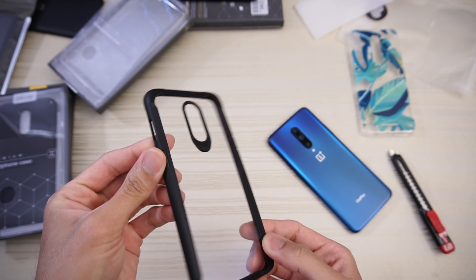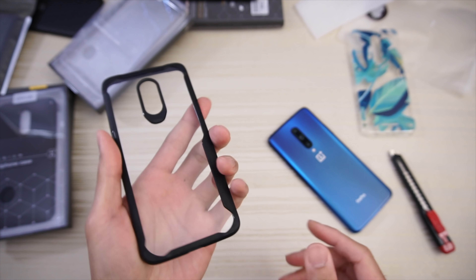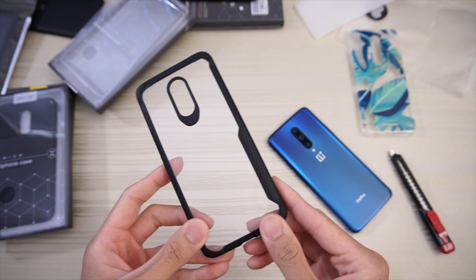Up top you have a cutout for your microphone. Overall this case seems pretty cool — feels good to the touch with a clear back so you can clearly see your device.